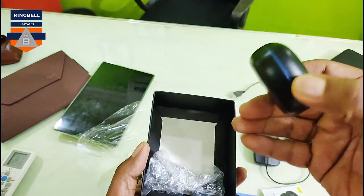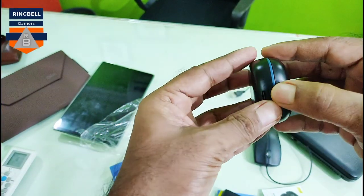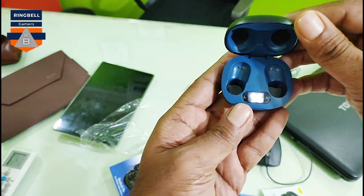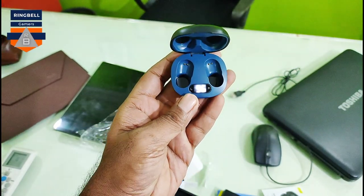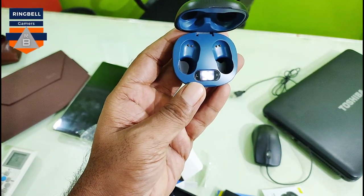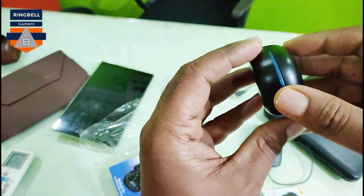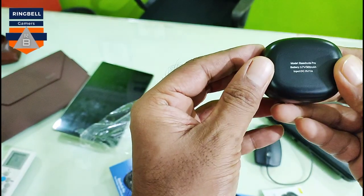This is the earbud carry box, which also works as a charger. It shows 96% charge — I hope you can see that clearly on camera. I think it might possibly work as a power bank too, though I'm not sure about that.